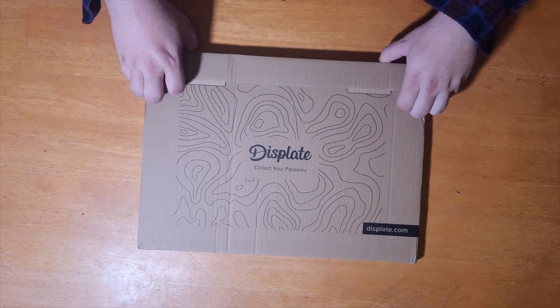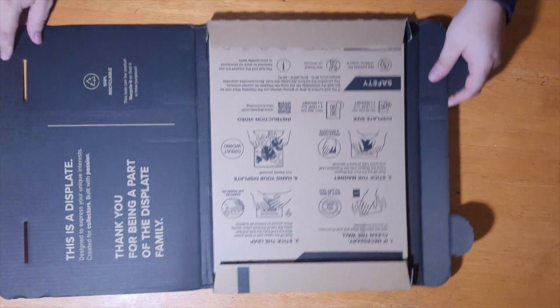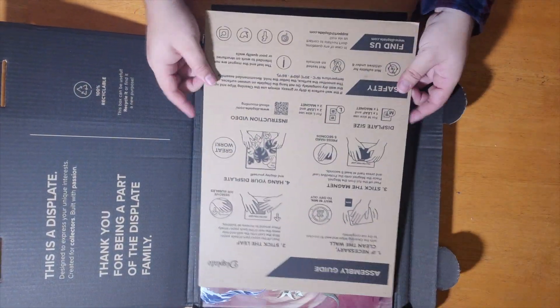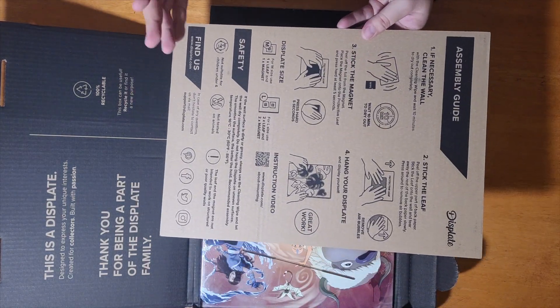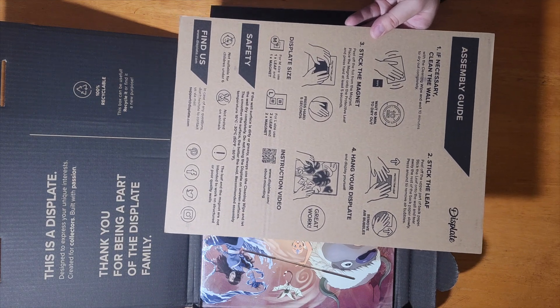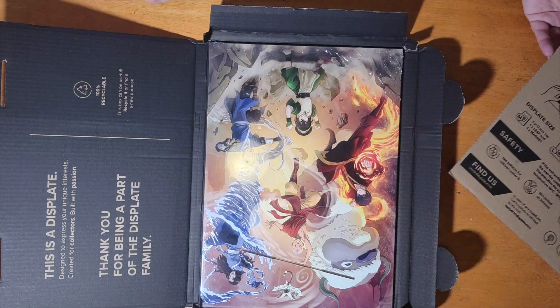I love how easy these boxes are to open — they're very clean and well organized. Inside you've got your instructions on how to set this up: clean the wall, wait 10 minutes, apply the protective leaf, then apply the sticker. For a regular or medium size, use one; for a large, use two. Pretty straightforward.